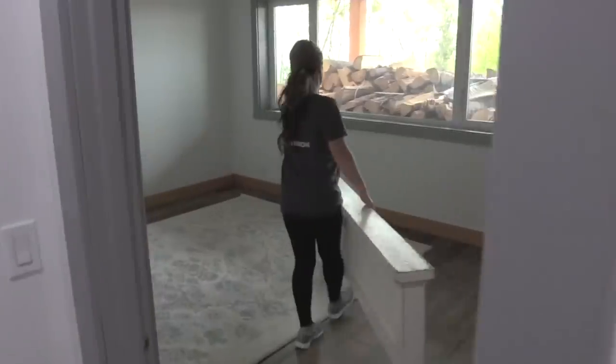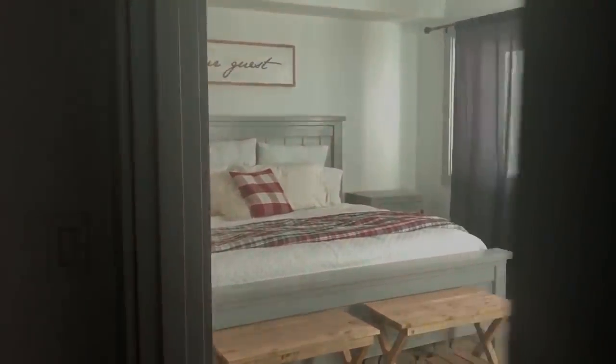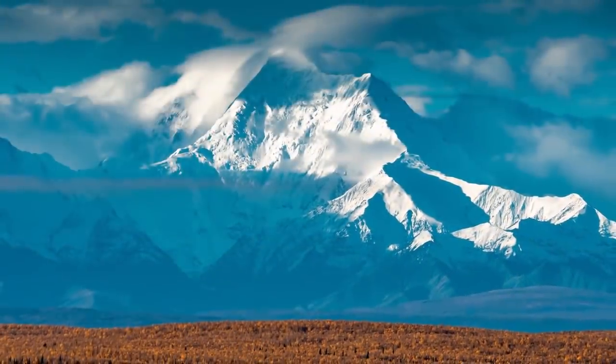For about $600, we transformed a blank room into a very inviting and functional guest room. We're the White family. We live in rural Alaska and for us, it's DIY all day, every day.